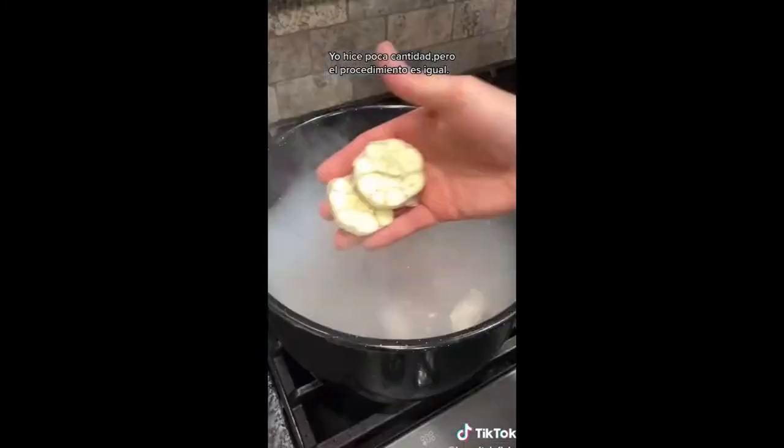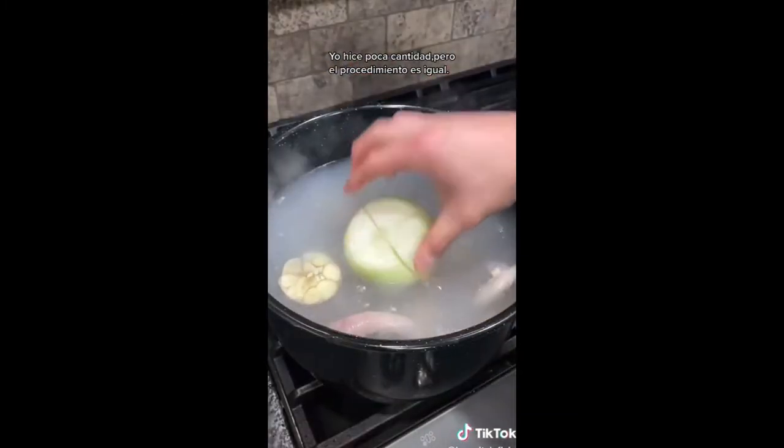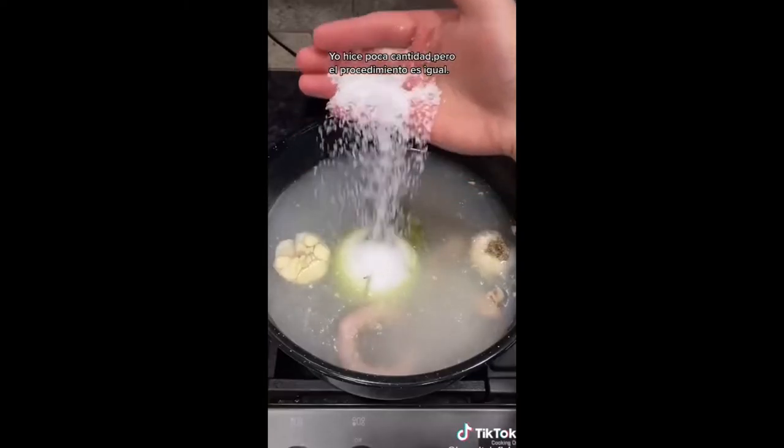Now that it's clean, I'm going to add a piece of garlic, 1 large onion, bay leaves, and a good handful of salt.